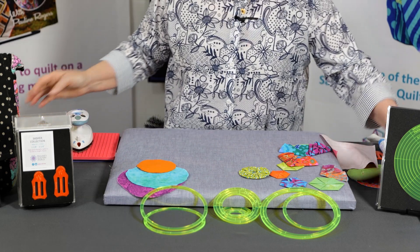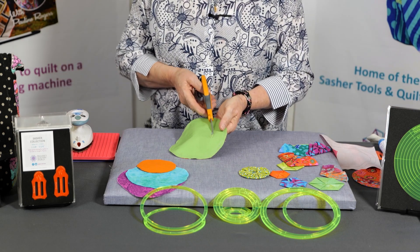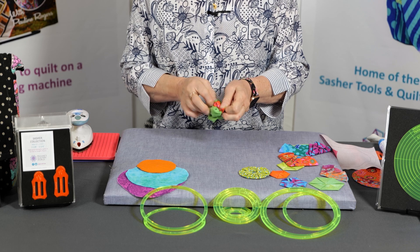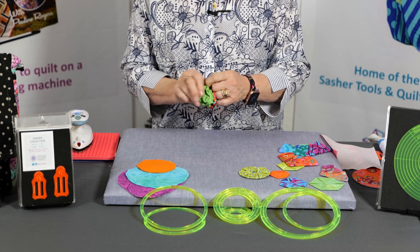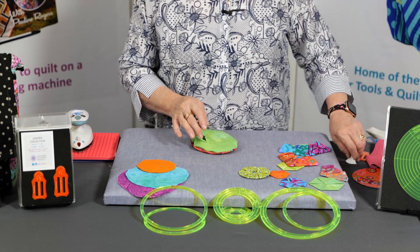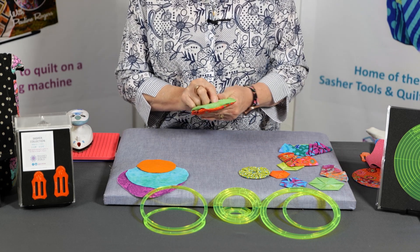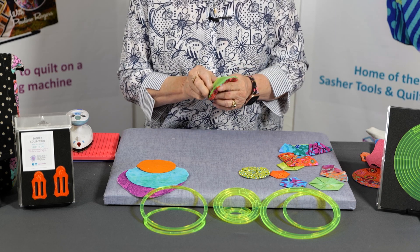Once we've got that done, we've put a split in the back just with our scissors. Then we're going to turn that through — turn it all the way out. Just get your fingers in there and push it all out. I use this little tool called a Hera marker and I can run that around inside and that will flatten it all out for me, giving me a nice crisp circle.